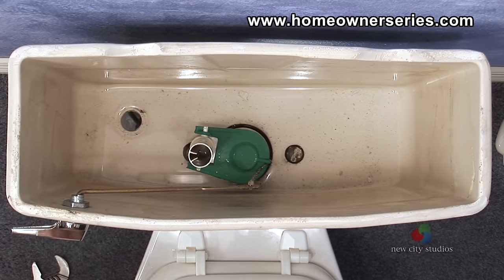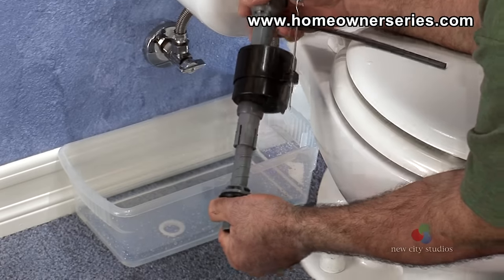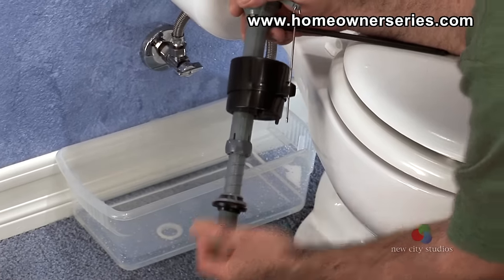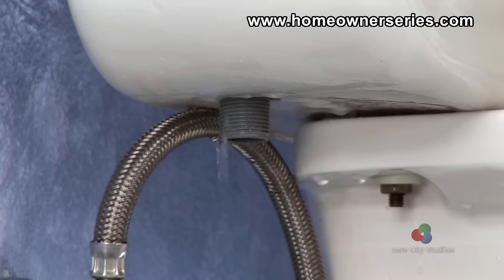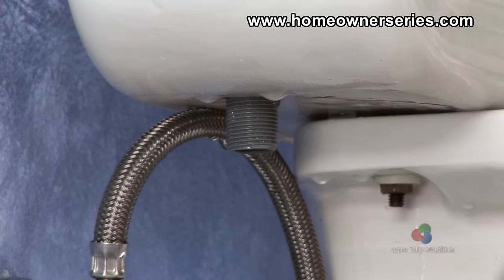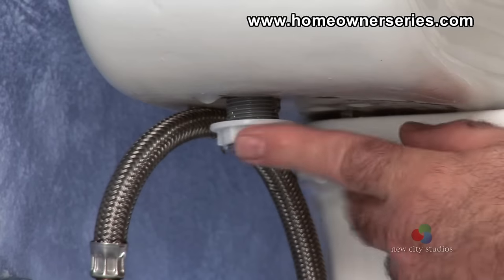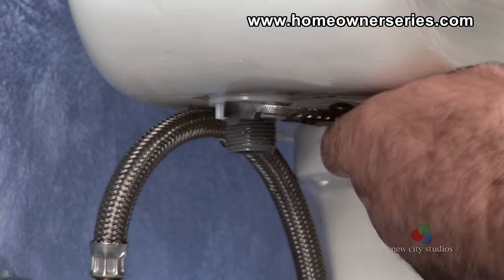With the old assembly removed, take the new unit and adjust the height to best suit the height of the tank in the overflow tube, usually around 1 inch below the tank's edge. Insert the threaded end into the hole where the previous assembly was removed. Position the new assembly and thread the lock nut by hand, securing the tube upright. Once hand tight, secure the nut a quarter turn further with the rib joint pliers to ensure a watertight seal.